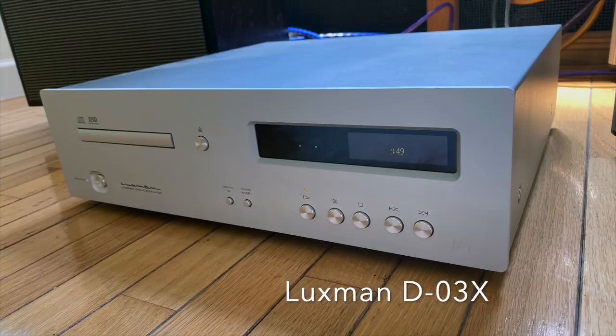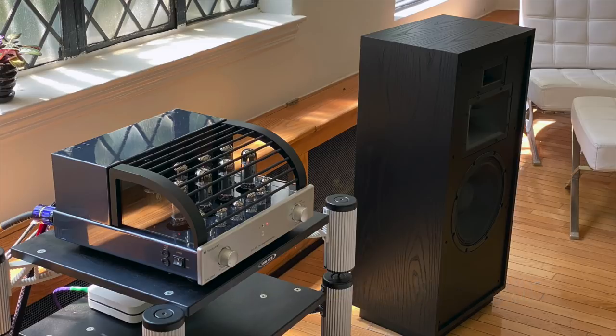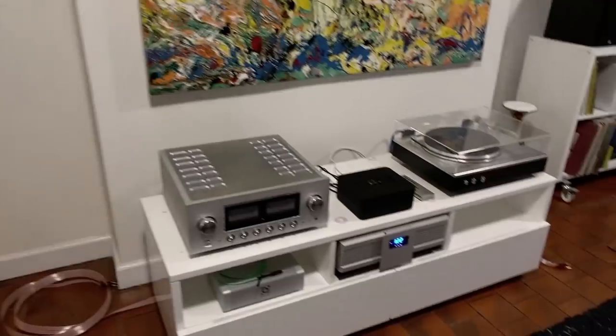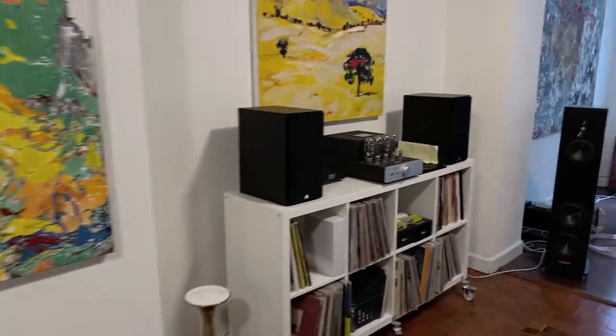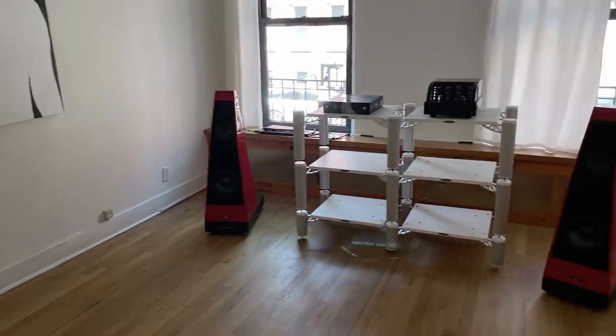For today's test, the rest of the system was pretty straightforward: a Luxman CD player and a PrimaLuna integrated amplifier, with AudioQuest cables. The room is a tad live, but HiFi Loft just opened this location a couple of weeks ago, so they're still working on it. If you're in New York City and into high-end audio, you should definitely check this place out.